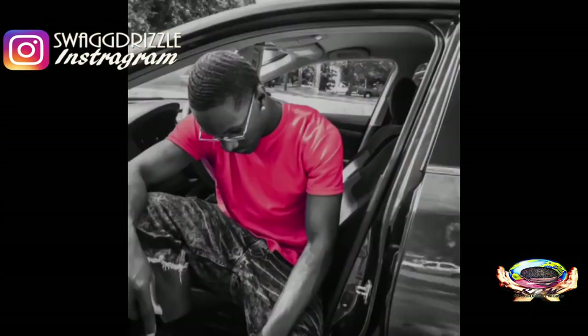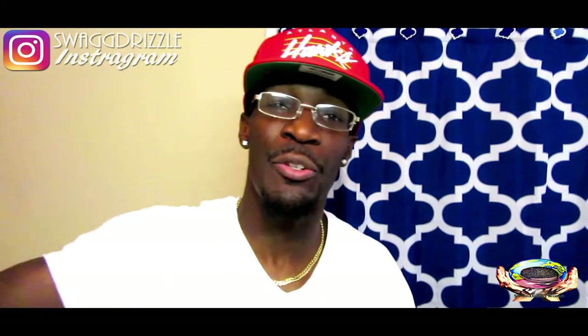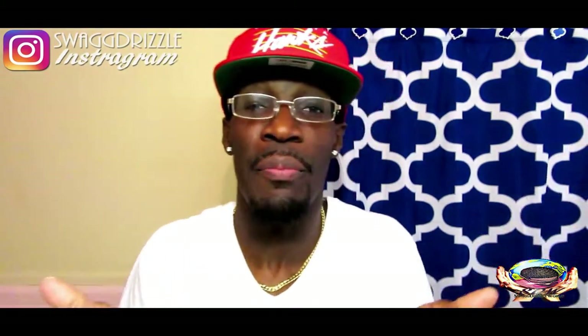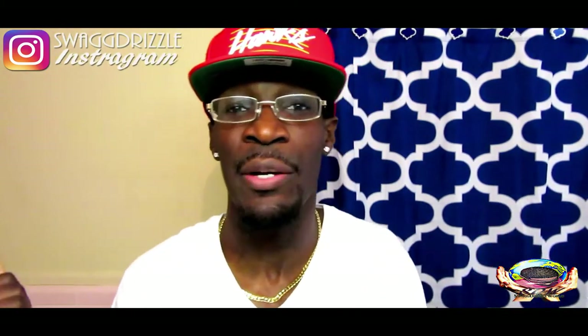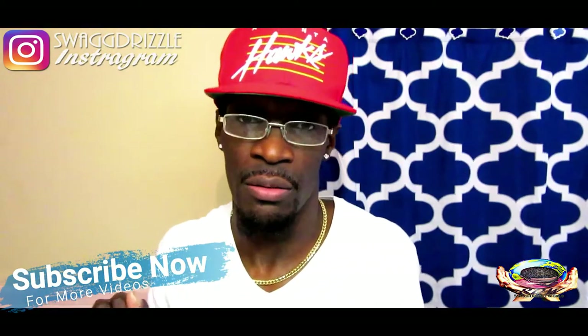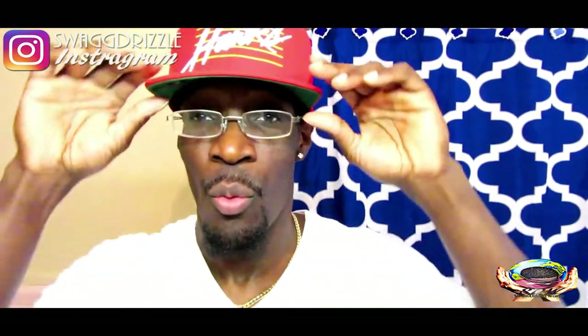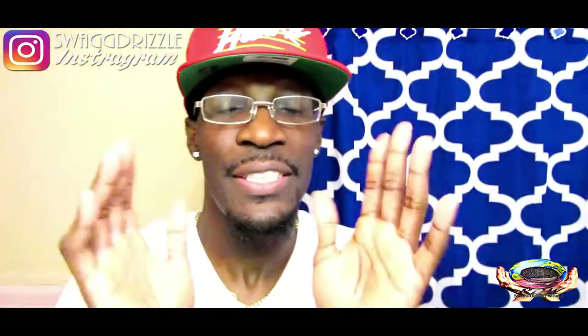What's good notification gang, it's your boy Swear Drizzle. If you new to my channel and you want to learn more about how to get waist, be sure to hit the subscribe button right now and click the bell so you don't miss another video. Make sure you stay tuned to the end for my bonus tip on how to wear a hat without messing up your waist.